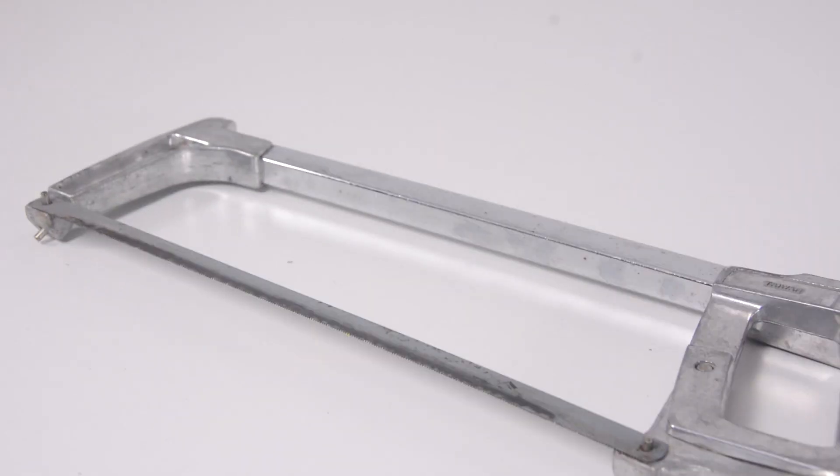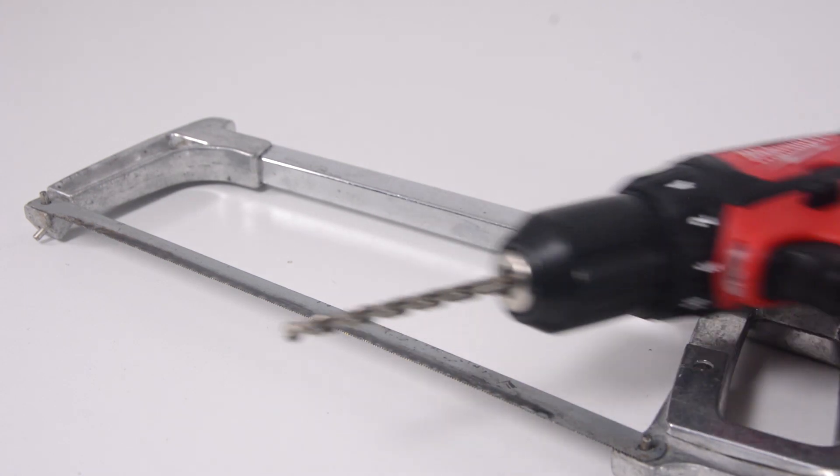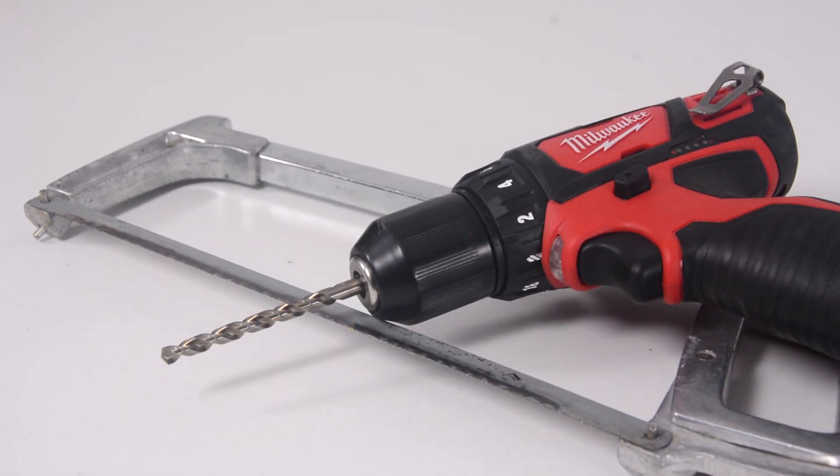The tools we're going to need for this are a hacksaw — if you're lazy like me you can use a Dremel with a cutoff wheel, but you definitely don't need that — and a drill with a quarter inch drill bit along with a file.